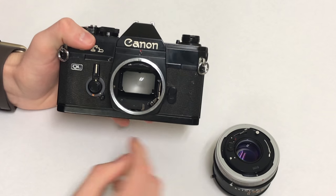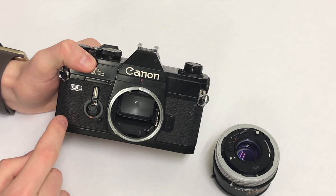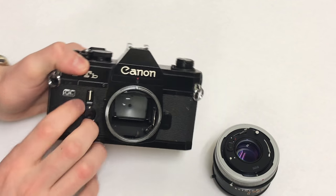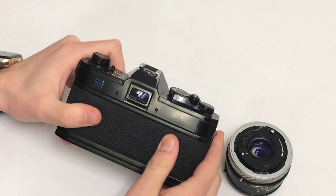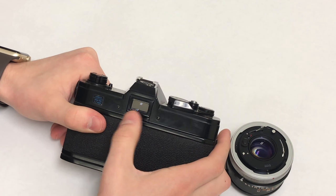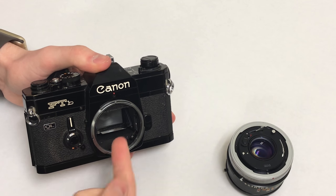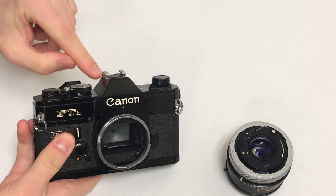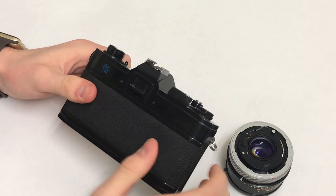I'm going to set the lens down here. You can see the mirror — this is an SLR camera, which stands for single lens reflex. On mirrorless cameras nowadays, the viewfinder is actually a digital screen showing what the lens sees. But on this one, the light comes in through the lens, bounces off that mirror, and there's a prism up here that reflects it back through so you're actually looking right through the lens through this viewfinder.